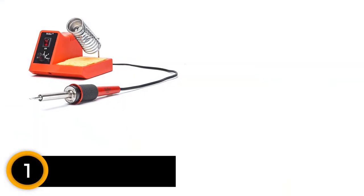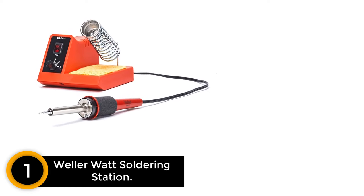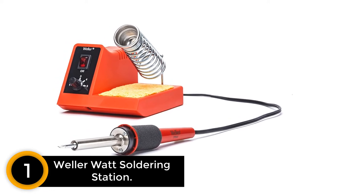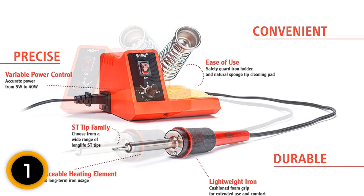Finally at number 1, the Weller Watt Soldering Station. This is another high-performance Weller soldering iron. It features an analog soldering station that guarantees effective results for the user. The product delivers up to 900 degrees F that guarantees faster and more effective results.